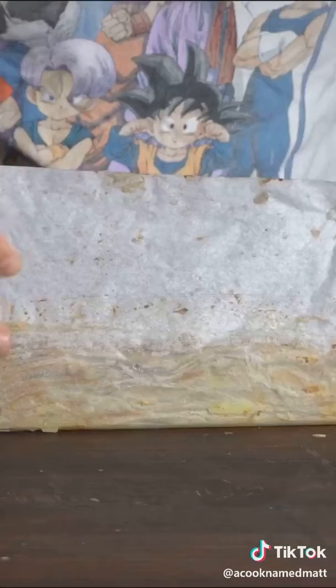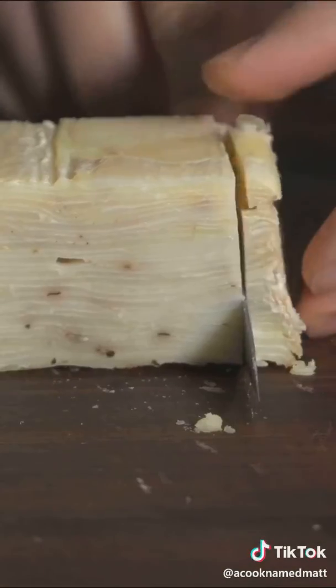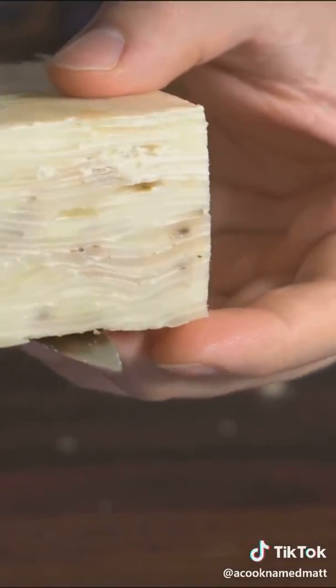The next day, pull it out — a brick of potatoes. Beautiful. Trim the edges off and now you have a perfect rectangle.